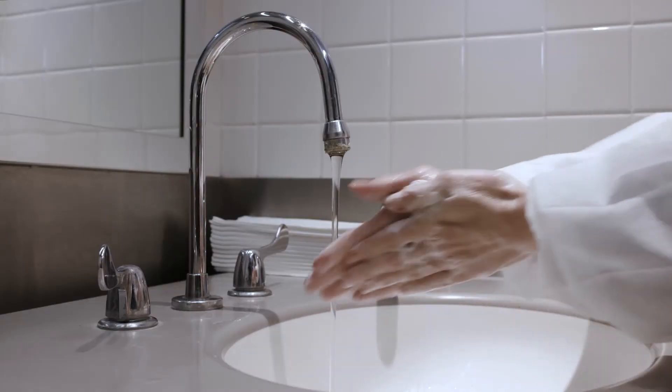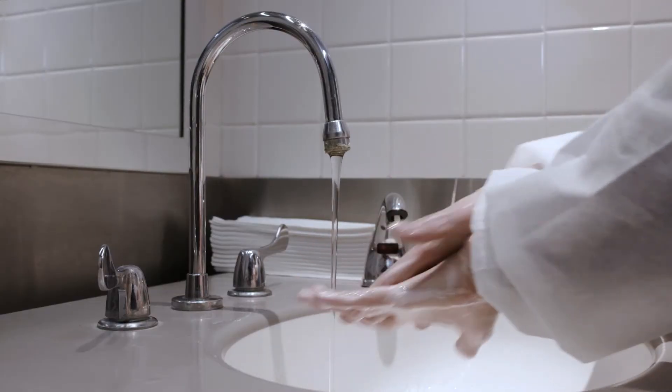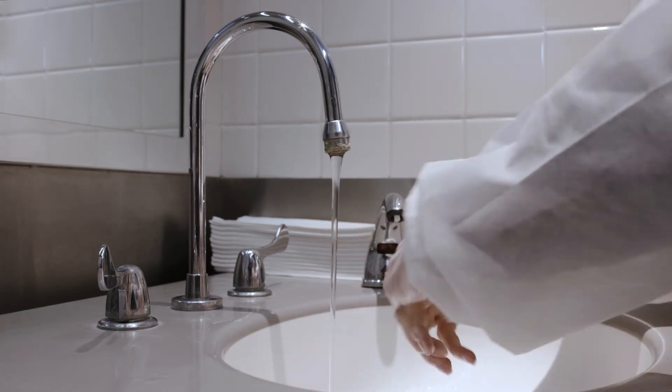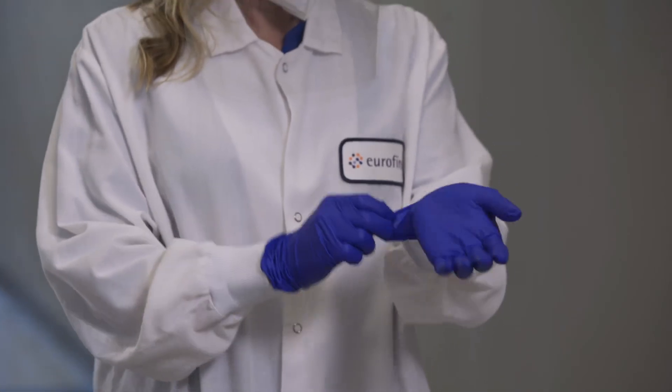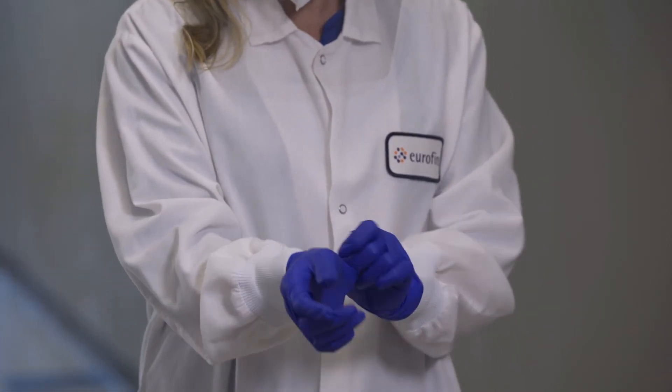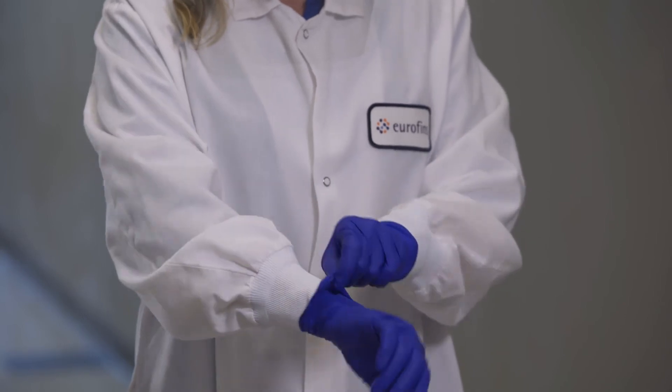After putting on all of the above PPE, wash your hands or apply hand sanitizer once more before putting on your gloves. Where possible, tuck the end of your gown or lab coat into the wrist opening of the glove to ensure a complete protection barrier.